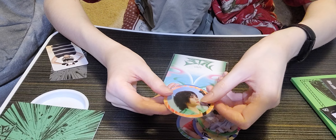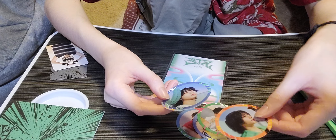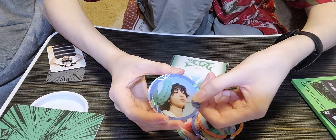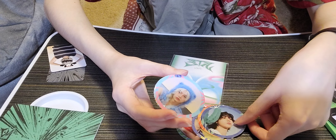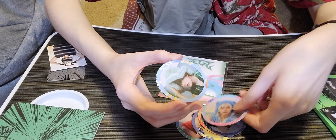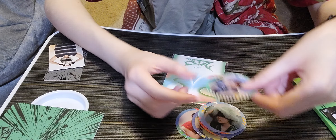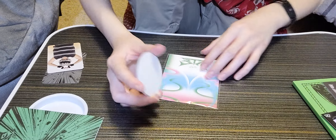Hyunjin — sorry if I sound monotone, I'm not trying to be ungrateful, I just speak like that, I promise I'm grateful. Han — I know they're in age order but I'm always scared they're mixed up. I like the cactus behind him, very nice. Felix. Seungmin. And I.N — I like the checkerboard. So cute! That was the stickers.